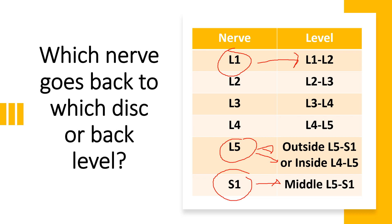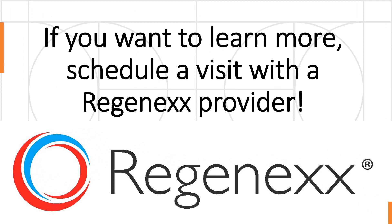Now you've got a table — you can look at your nerves and see which levels you're having problems with. You've got the power to walk into your doctor's office and say: I've got an L5 nerve problem, I figured that out myself, and that means we need to be looking at L4-5 or L5-S1. Or I've got an L2 nerve problem, and that's L2-L3. If you want to learn more, schedule a visit with a Regenexx provider. My goal here is to give you the power to do your own self-exam at home. Thanks so much for watching, and have a great day.